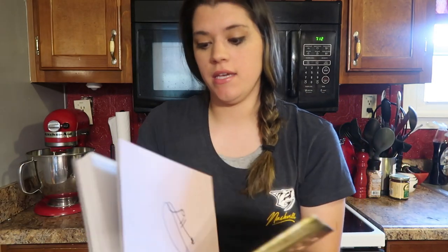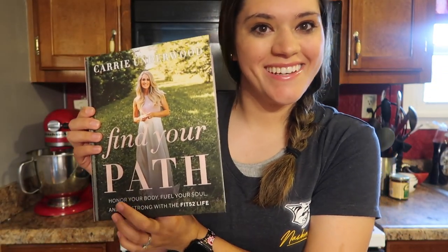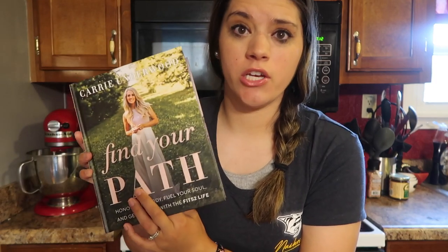Today I'm going to be making the chocolate gravy recipe from Carrie Underwood's book, Find Your Path. You can get this at Target — they have an exclusive edition if you want to get an extra chapter. It's a really, really good book.